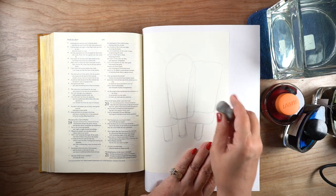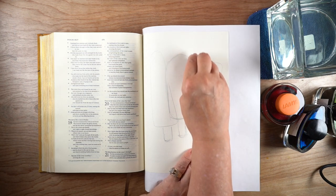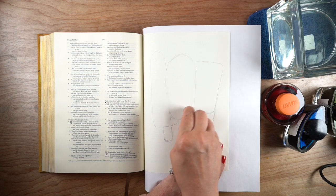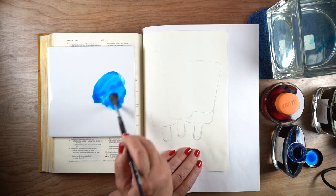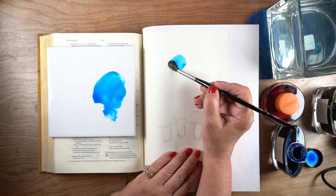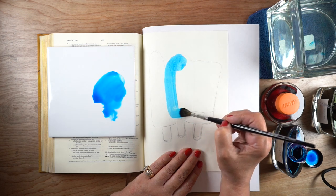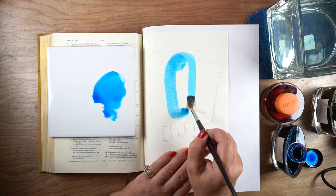I've sketched out three overlapping popsicle shapes and I'm erasing the portions inside of the first one I'm going to paint, so I don't trap any pencil under the paint. Then I'm painting it with the inks. You could do this with watercolor, but the blue color is super strong so I watered it down by putting it on a tile.